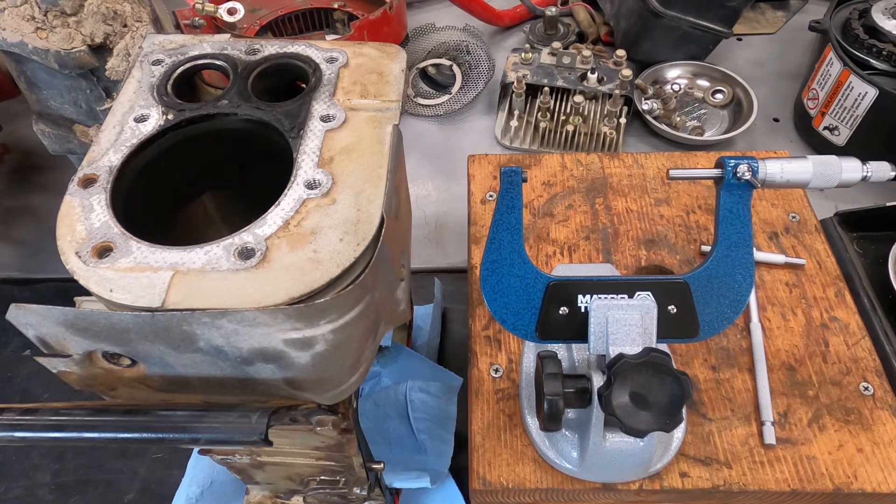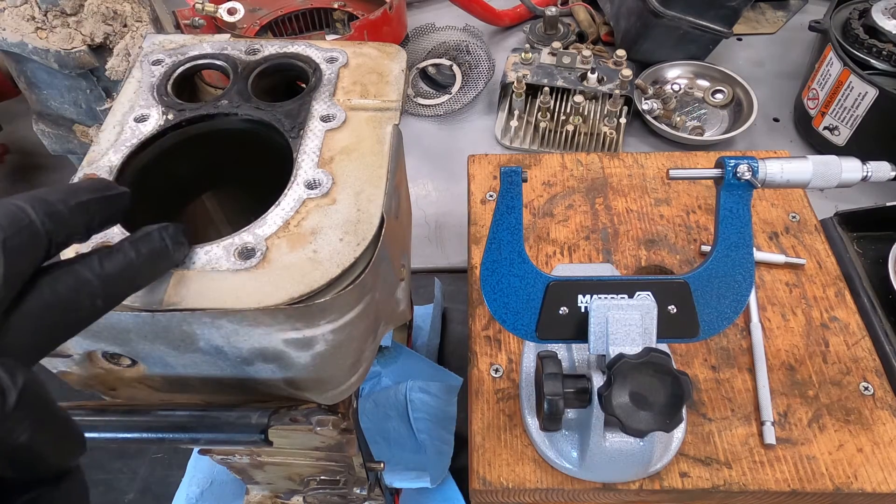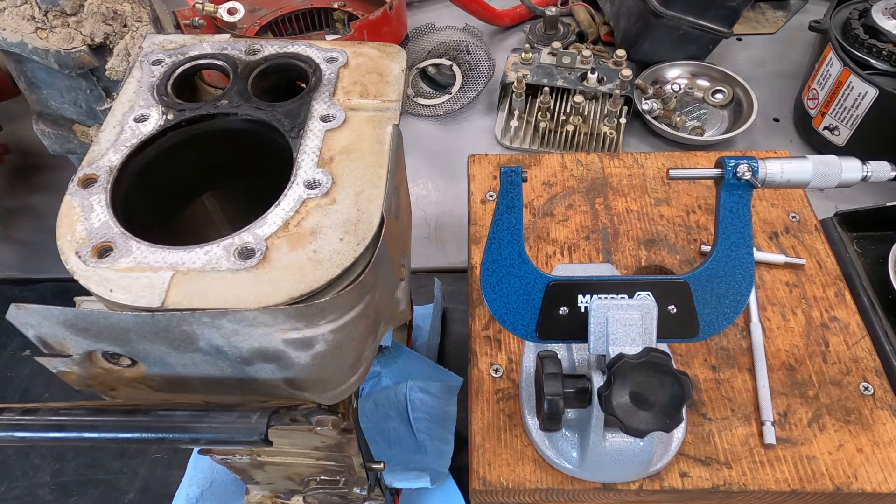How I do this - how I learned this was from a Kohler technical school, so I think this is pretty well recognized. You measure the top, middle, and bottom, both on the X and Y axis - the thrust and the non-thrust axis is what they call it. So you take two measurements, X and Y, at the top, middle, and bottom, and mark those down.